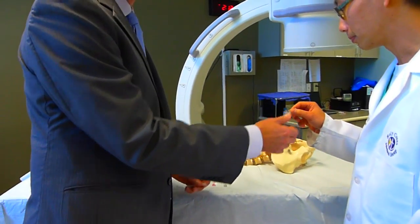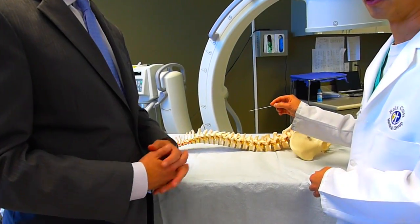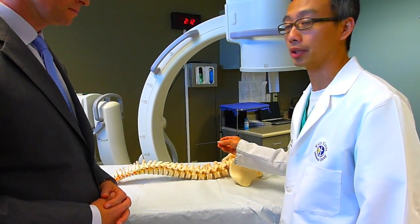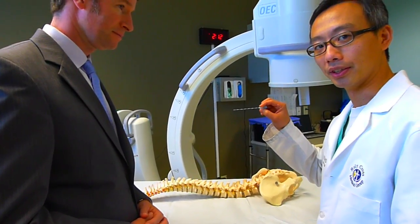This is the needle we use. It's a 25 gauge, very thin needle. This is an actual needle and for the most part, this is actually smaller than most practice — they usually use a 22 gauge. Thin is in. We love that. And you can see this is fairly thin.